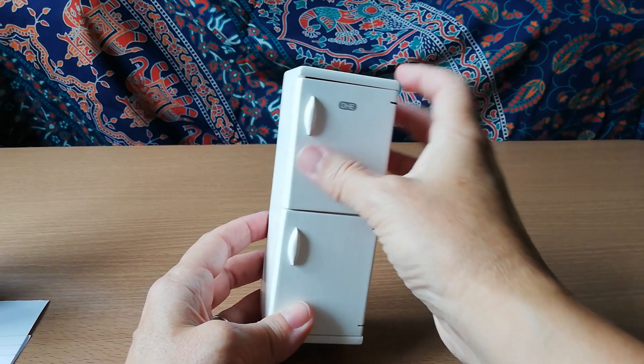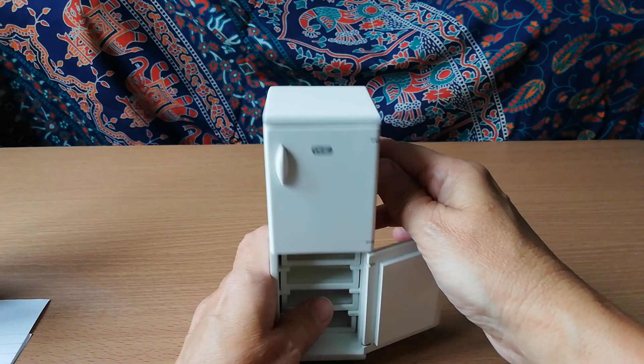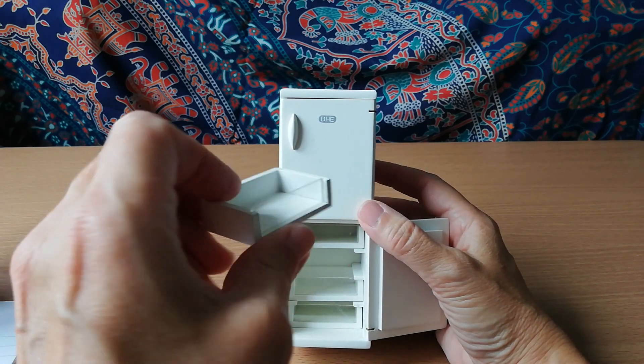It goes in there, and this is what made me laugh — it's got actual freezer drawers that actually come out, and they've got that little bit in the front. Is it me or am I being childish?